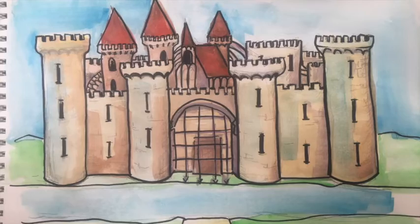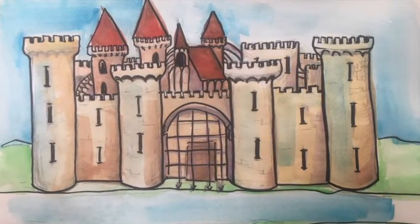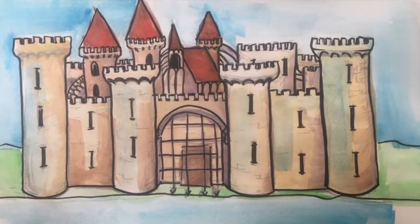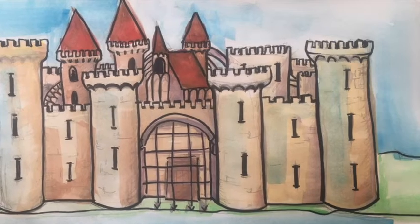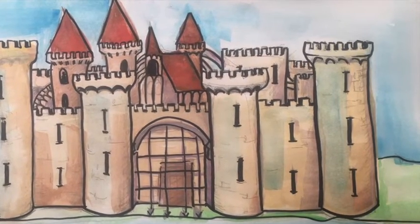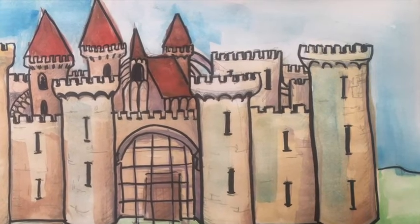To finish it off, I added a black outline because I thought I missed some of the details. You don't have to do that — it's just an option if you want to make it a bit crisp. And here is my finished fantasy imaginary castle. I can't wait to see yours. Have fun. Bye bye.